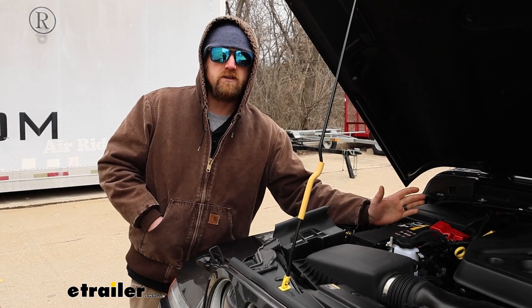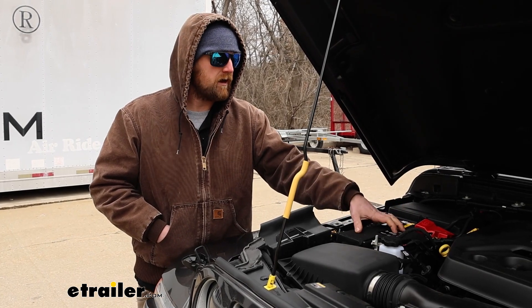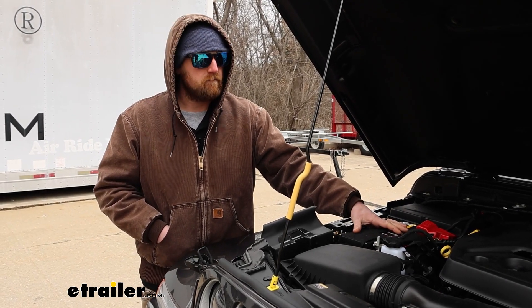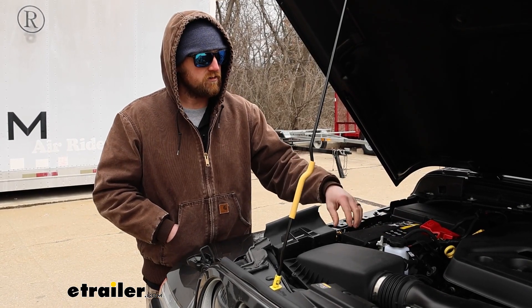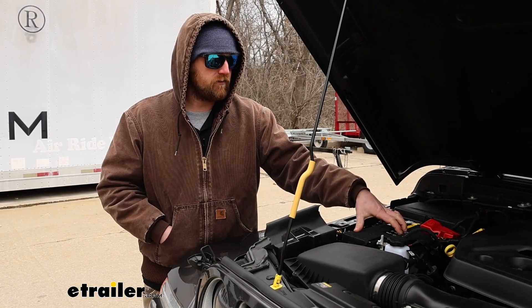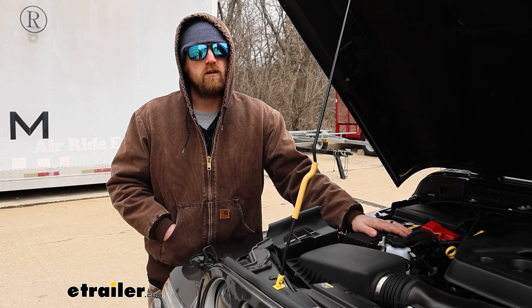What can happen sometimes is you have a battery that's kind of on the fritz anyway, and you're flat towing for hours on end, you get to where you're going, go to start up your vehicle and the battery's dead. And who wants to deal with that when you're trying to have a good time? So having a charge line on here is going to keep it topped off and in good working order so your Jeep will fire up whenever you go to disconnect.